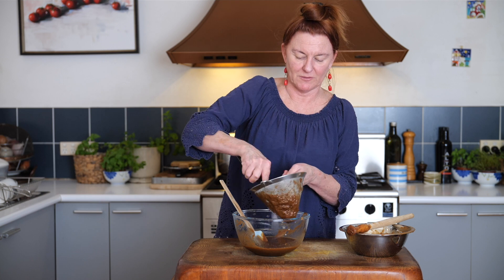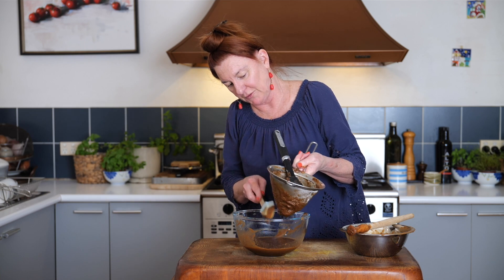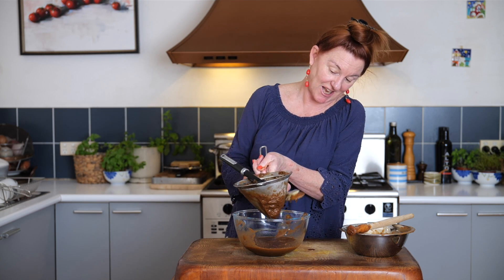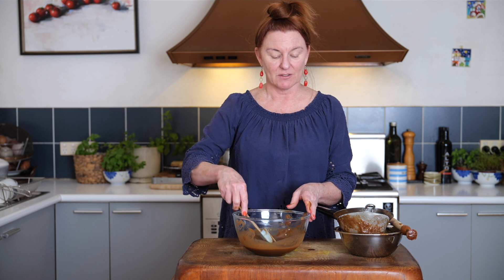A little bit of elbow grease and perseverance, and pretty much what we've got left in here is some dry pulp, while what we've got in our bowl is our beautiful sour tamarind water. It smells fabulous, and like all aromatic things it's obviously best made as close as possible to when you use it. So it's a balancing act between getting your prep done ahead of time and doing things at the last minute. You can certainly get your tamarind water made the day before for easy cooking the next day. It is deliciously sweet and sour. Enjoy.